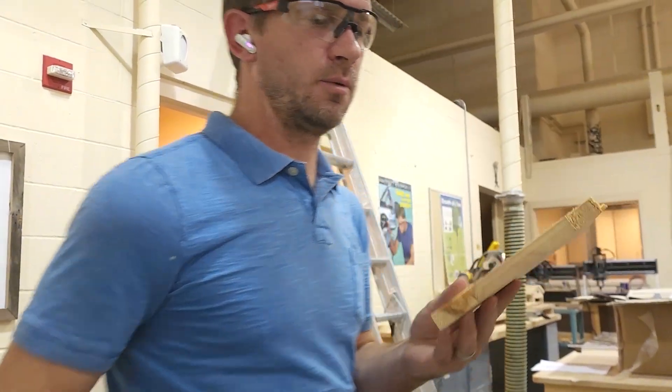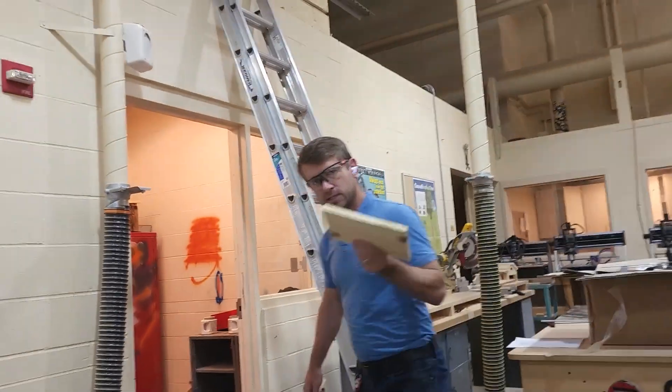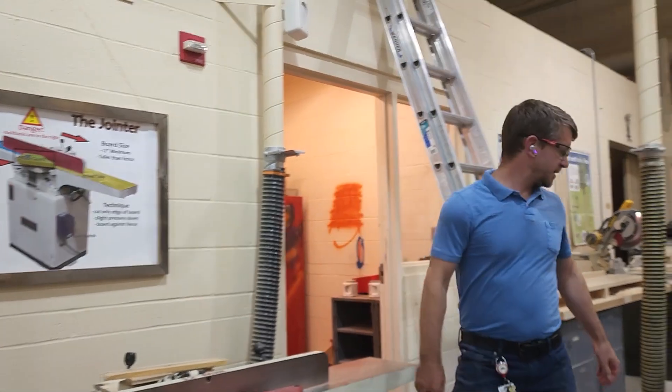We don't want to put a board through that way and end up with a board like this. A better cut for the end grain would be to take it to the chop saw. Depending on the characteristics of the board and the grain direction, that's going to tell you which tool you should be using.